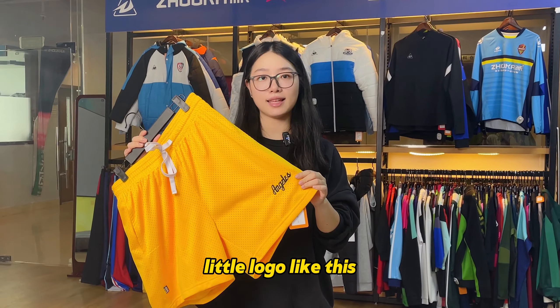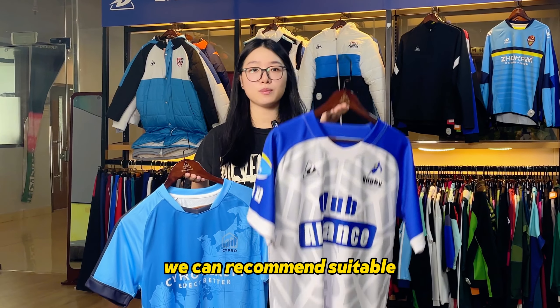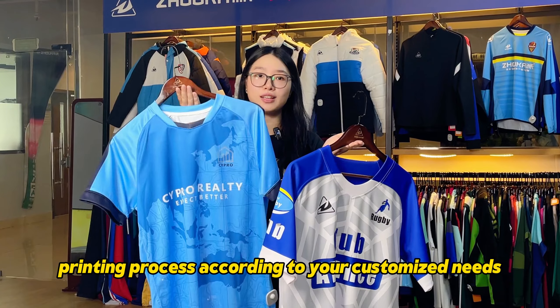But for a little logo like this, you can choose embroidery — more three-dimensional and full. We can recommend a suitable printing process according to your customized needs.